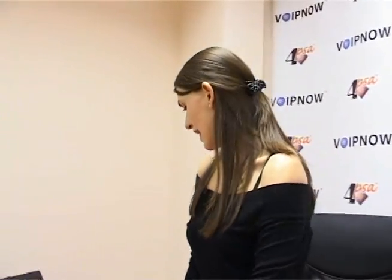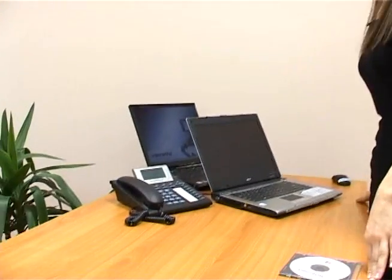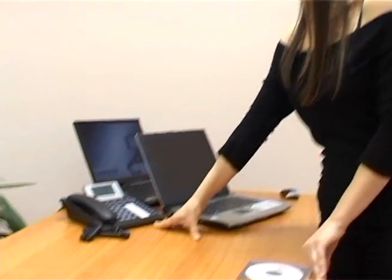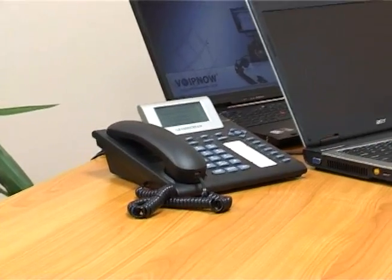Here I have two laptop computers. This is the one that I will use to install 4PSA VoIPNow. It will be my VoIP server, and the other one will be used during the second part of the demo. I also have a VoIP phone that has already been configured and wired to the network. I want to install the software, configure it and make a phone call, everything in less than 20 minutes. Is it possible? Let's see.